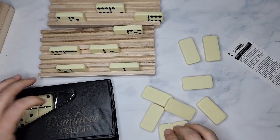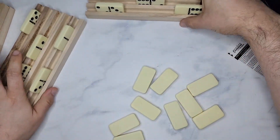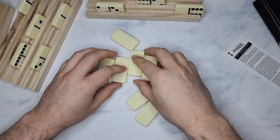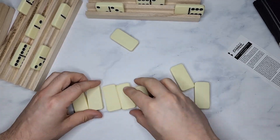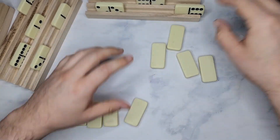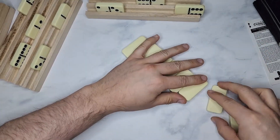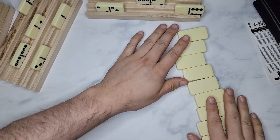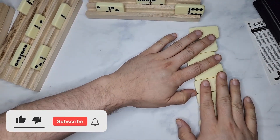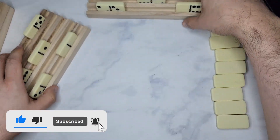The way you play: all the dominoes are on the table, just mixed randomly. Every player gets five dominoes. Whatever your five are, that's yours. Then the rest are just put in a line, just like this. So after everyone gets their dominoes, the rest that no one has taken are just on a line there.